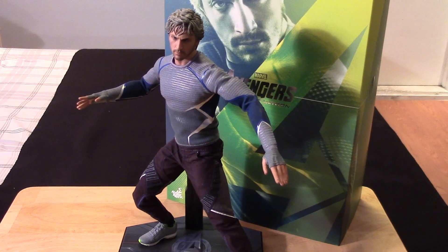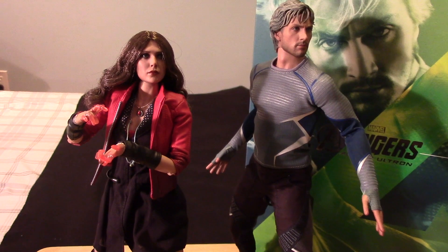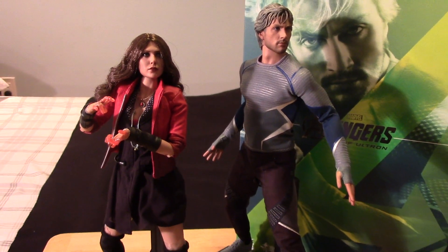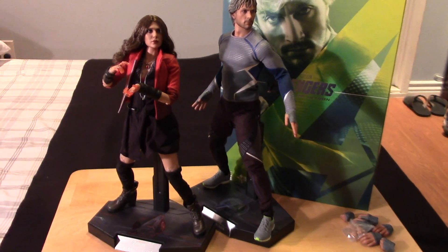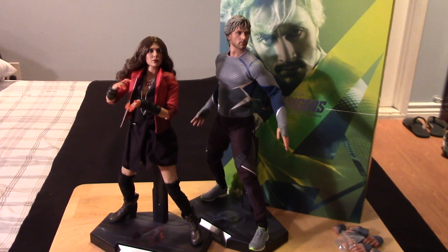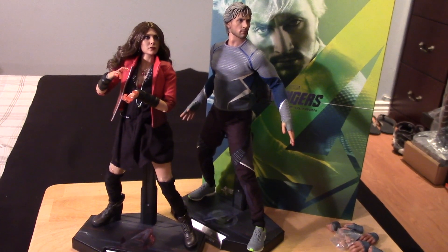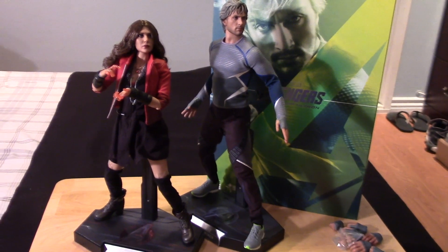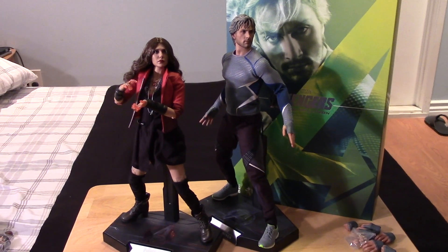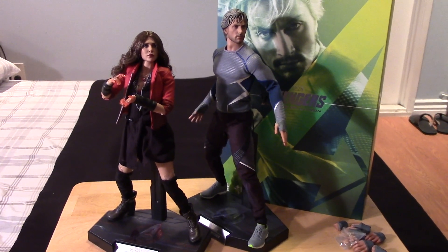So let me set him up next to his sister and give you guys another look at that. Here's Quicksilver posed next to his sister Wanda, the Scarlet Witch. Just a basic pose there to show you guys a quick size comparison and how they look together, and they look really cool. So it's nice to have them both in the collection if you want to have the Avengers team, even though he doesn't really make it to the end of the film. Still really neat to have.